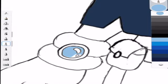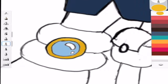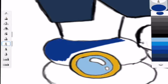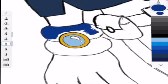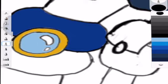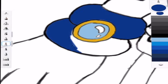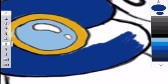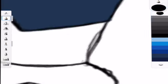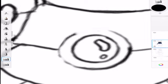Now I'm going in and coloring the gems and the little bands on her gloves. I'm using a light blue for the gems and a slightly darker blue for the band. Getting that colored in and fixing the lines. Now moving on to the other band on her other glove, fixing the lines again — you've heard all this before, let's move on.